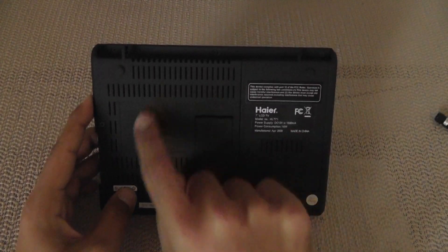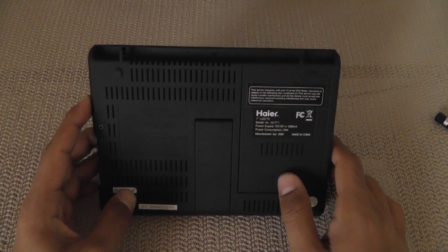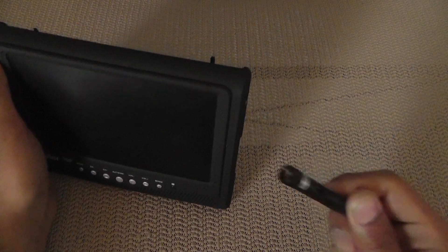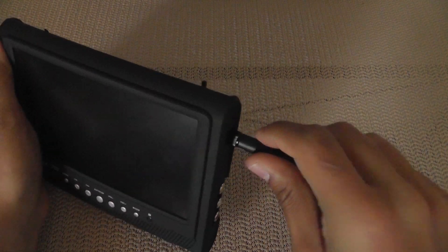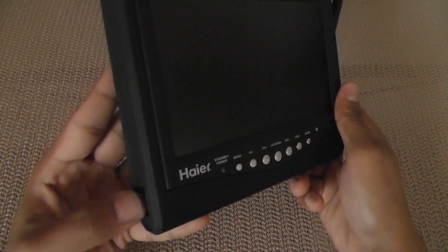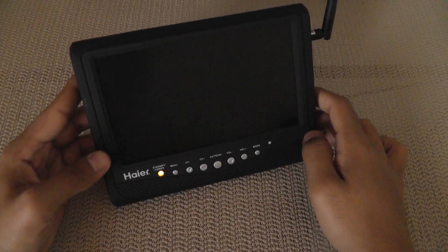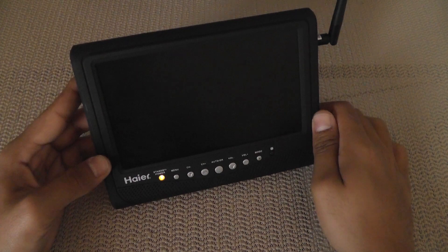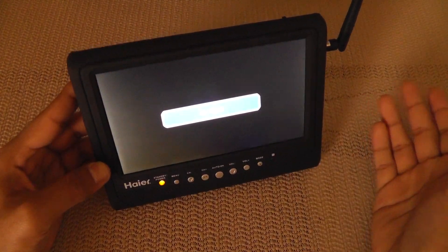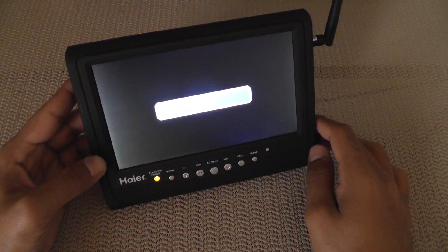Once everything was wired up, I just screwed the case back on, put everything back together, and it was ready to go. When I use this at the field now, all I have to do is take one of my antennas, screw it into the coaxial input here, and flip the on switch. The Hiker goes into a boot screen for a short moment, and then since I don't have anything transmitting right now, it's going to show no signal. But when there is a signal, it shows through strong and clear on the screen.